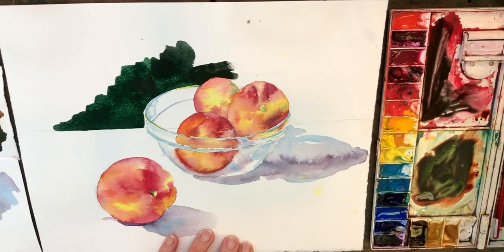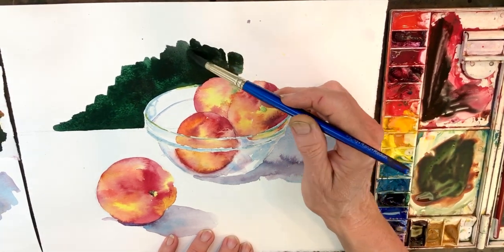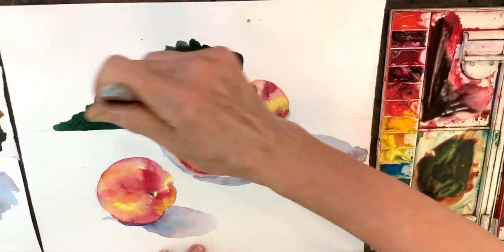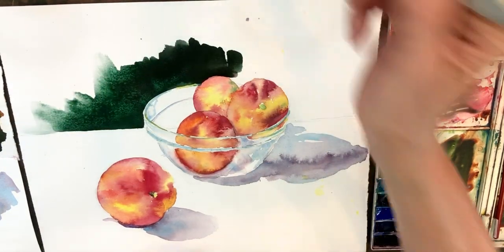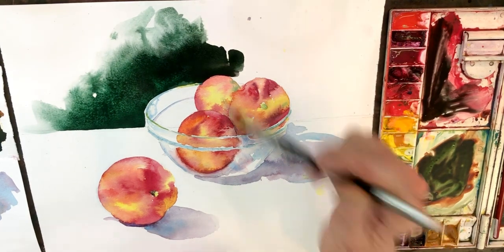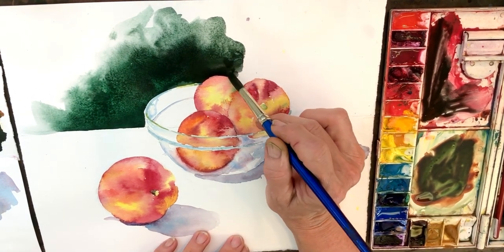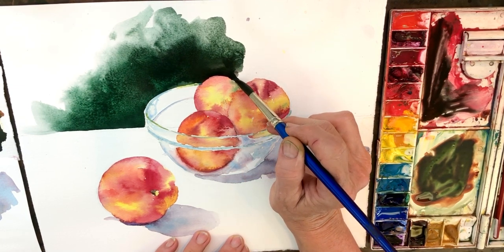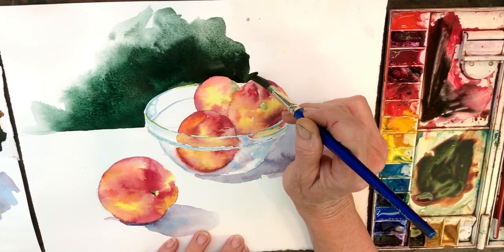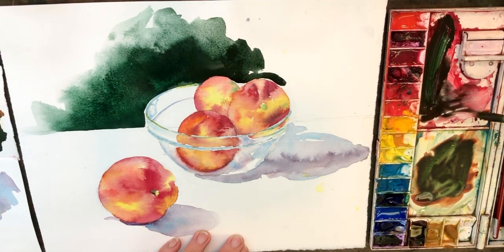I'm painting negative space right now and keeping mostly pigment on my brush because I want it to stay thick. I'm working left to right because I don't want to get my hand into the pigment I've already painted. If I had wet pigment down and my hand brushed up against it, that would be a problem. I'm right-handed so I'm working left to right. If you were left-handed, you'd want to work right to left — a great way to keep yourself out of the pigment as it's drying.